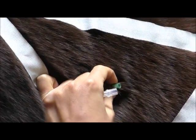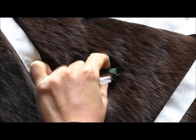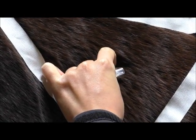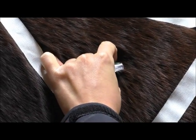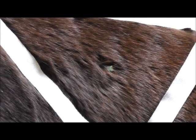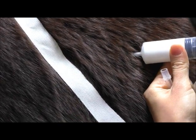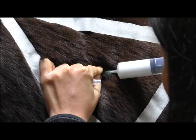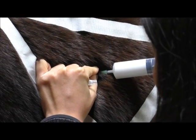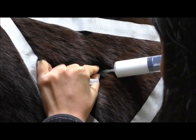Now that the needle is in, you can see there's no blood in the hub, and that's important because we're giving an injection in the muscle — not in a vein. There are some medications that you cannot give in a vein but can give in a muscle, for example penicillin which is what we're giving here. I'm now going to attach the syringe and pull back to make sure there's no blood, confirming I'm not in a vessel. So I know it's safe to give this medication.